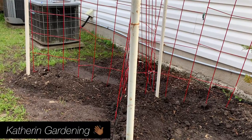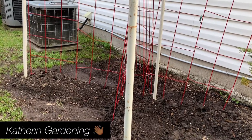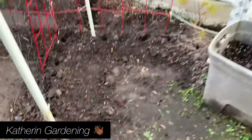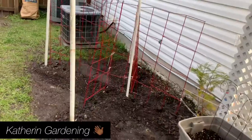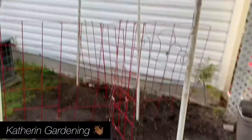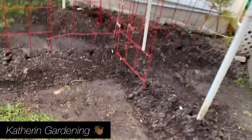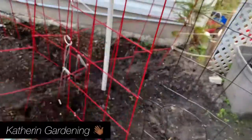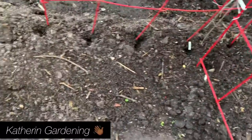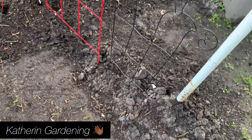So I came up with an idea to run a trellis. My husband and I did it together — we made a sort of X-shape so you can go in there, and where these holes are is where I'm going to place the beans.